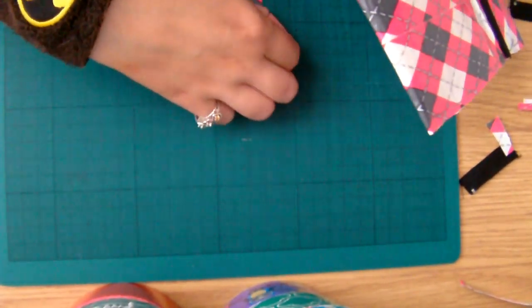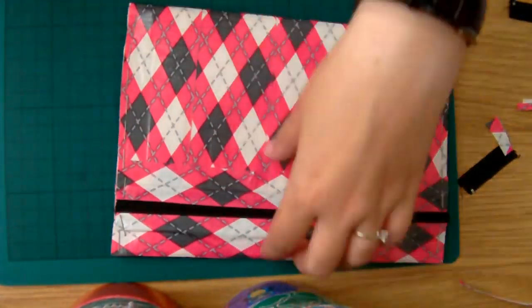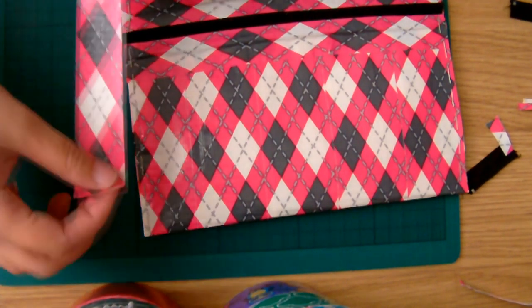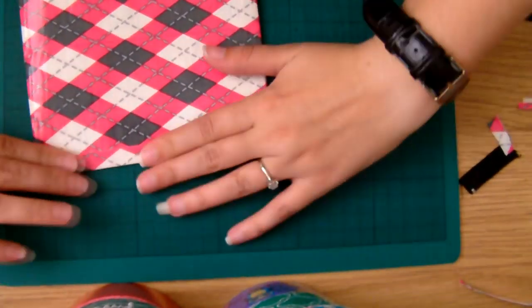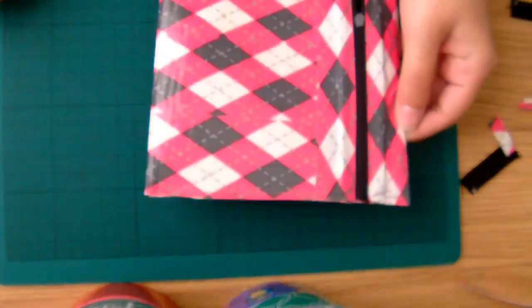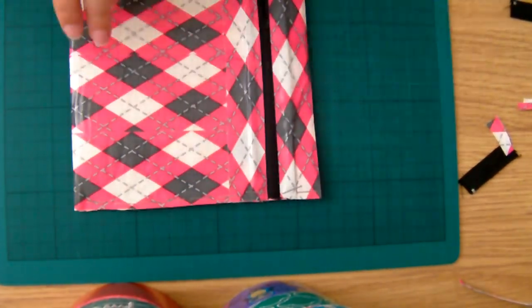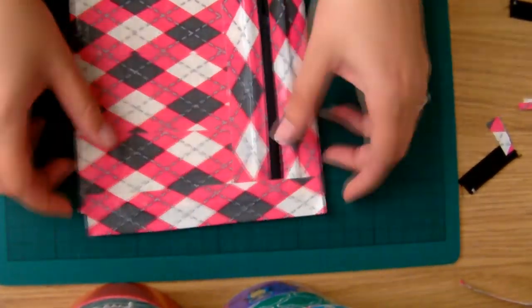Get another bit of duct tape again, half the width of the actual roll. You just place it half on one side of the pencil case and then flip it over, just to cover the staples again. You wouldn't want them showing even though this is going to be on the inside anyway — it just makes it a little neater.